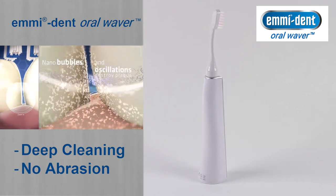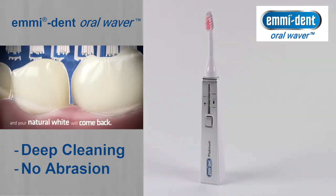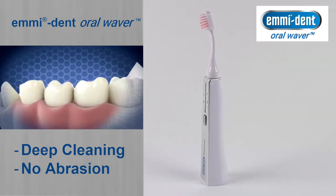These implosions suck plaque and impurities from your teeth. At the same time, it is gentle on your gums and the natural protective coating on your teeth, the enamel.